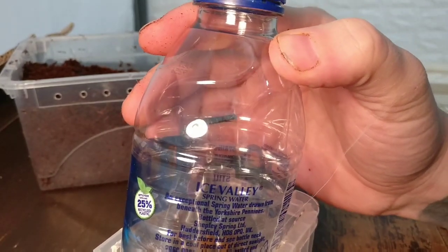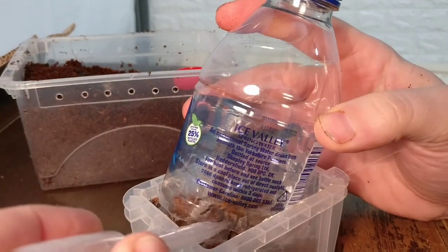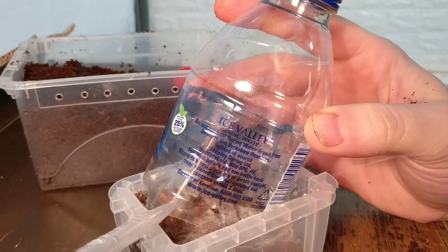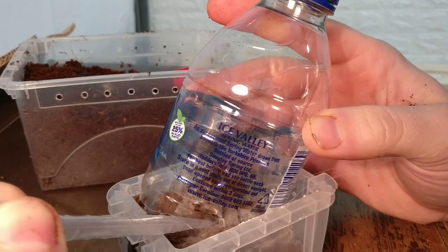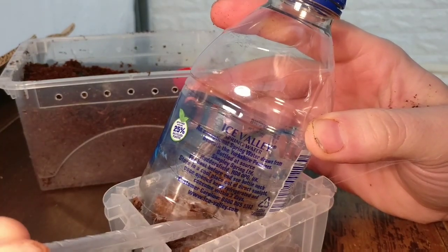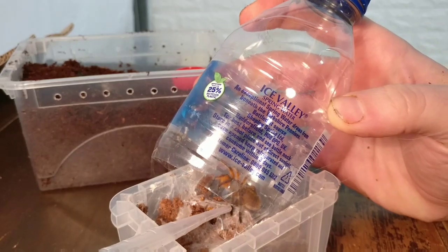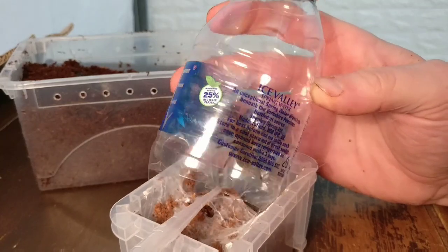As it's small I'll try and use plastic. I can't really see what I'm doing. Keep going up. Just as planned.